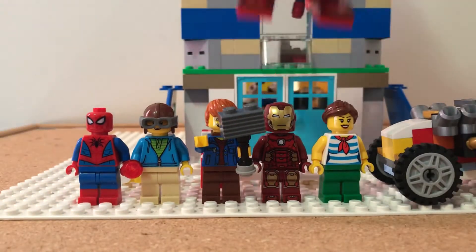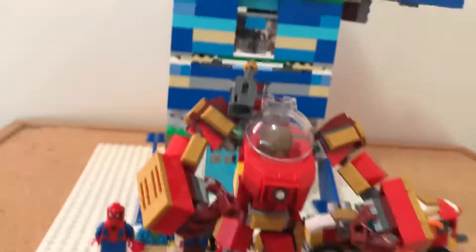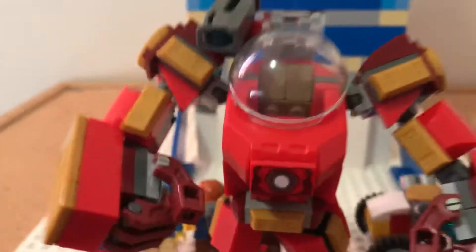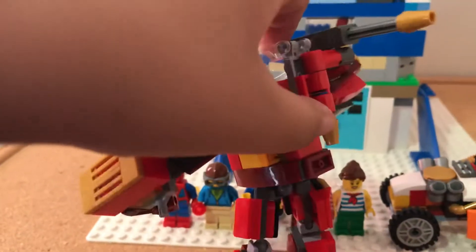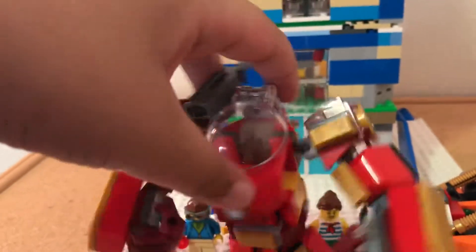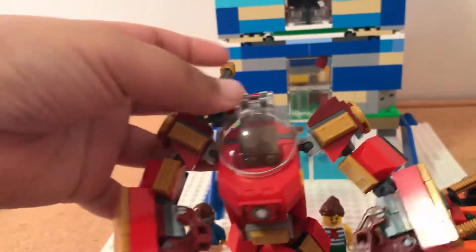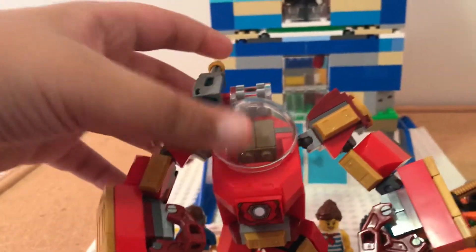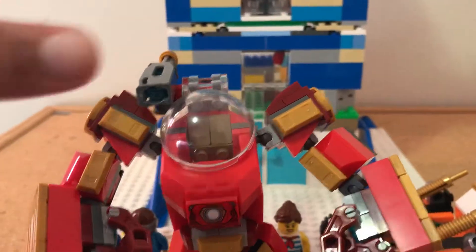Okay, and after that, this is the Hulkbuster. I showcased this in the last one. You can move this gun like that, and if you press this, it will fire this slope piece.